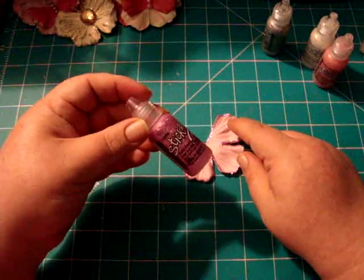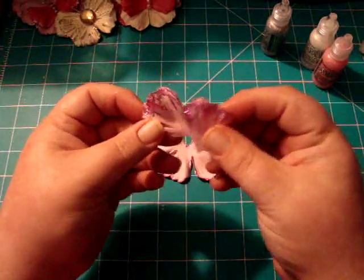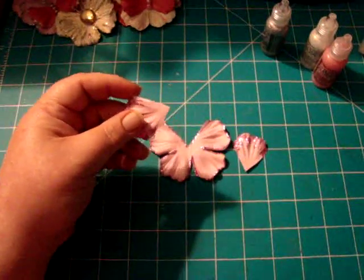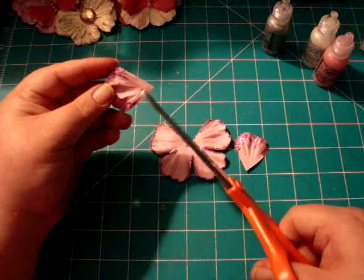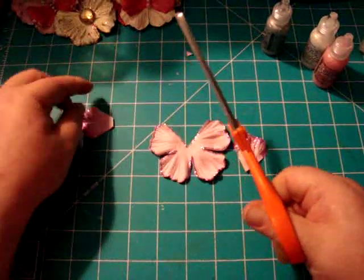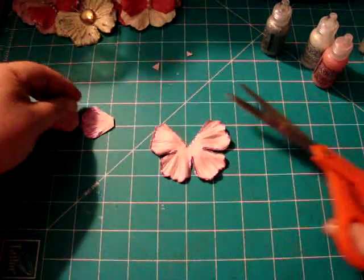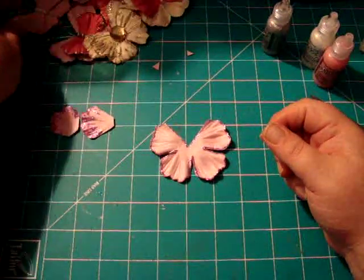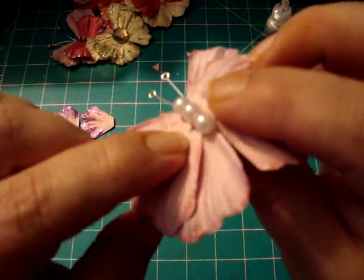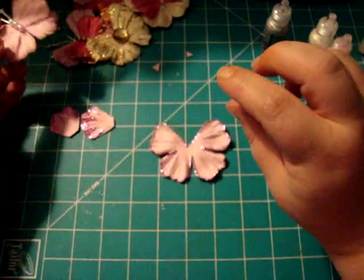I used the thistle stickles to outline the bottom layer, and then I stickled these two heavier. So what I've been doing is, once I cut out my petal, I snip this little corner off so it doesn't show past my beads. Because on one of the first ones I made — right here — you can see the tip of that petal showing, and that's what I'm trying to prevent by snipping it.